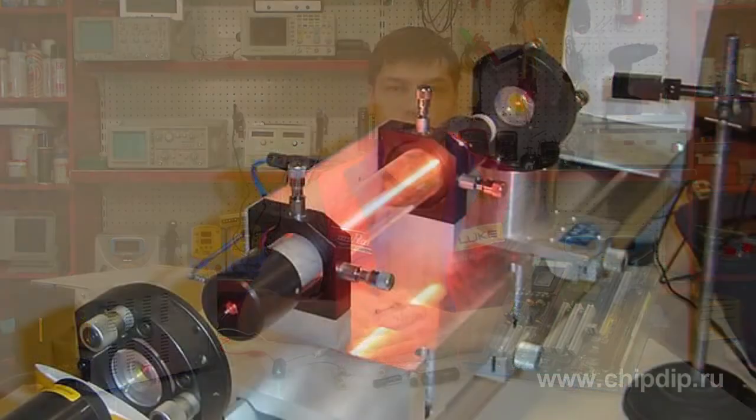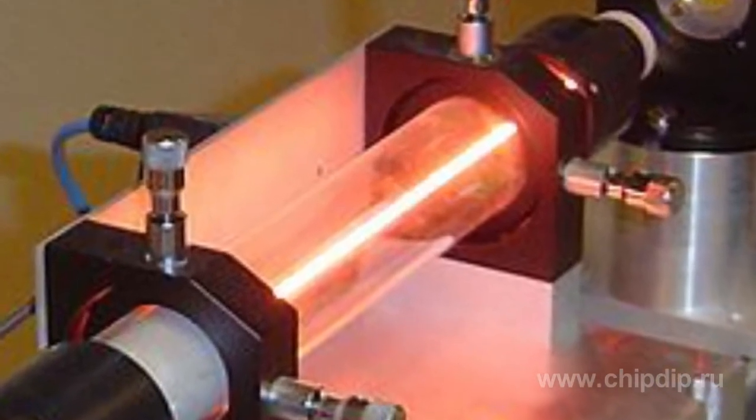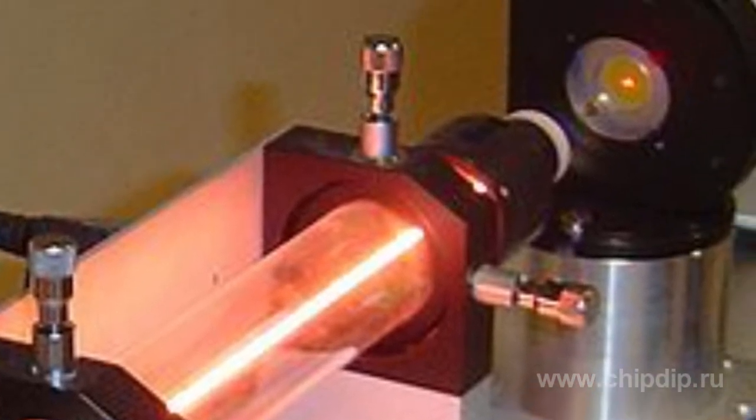A glowing ray in the center is not actually a laser beam — it is the electrical discharge that generates a glow, just as it is in neon lights. The beam is projected on the screen to the right in the form of a glowing red dot.